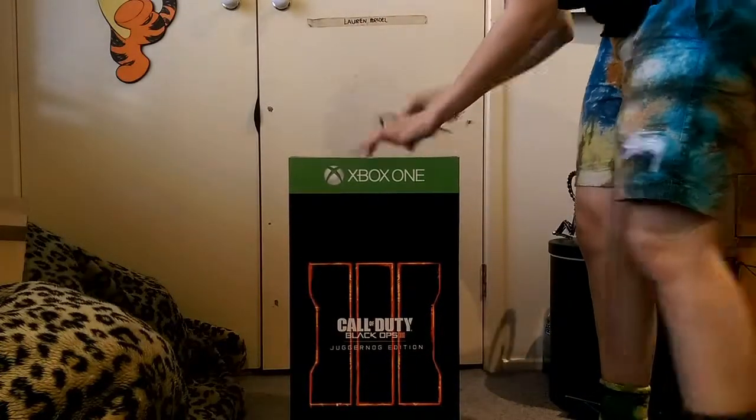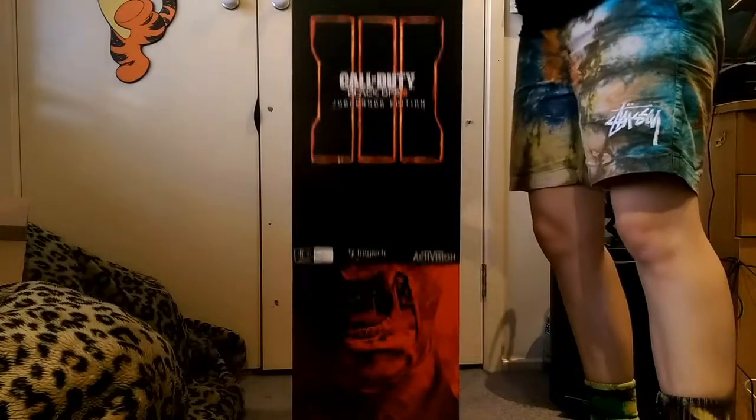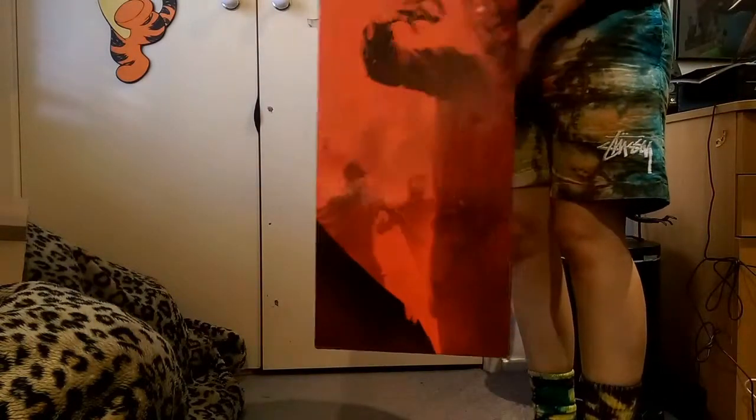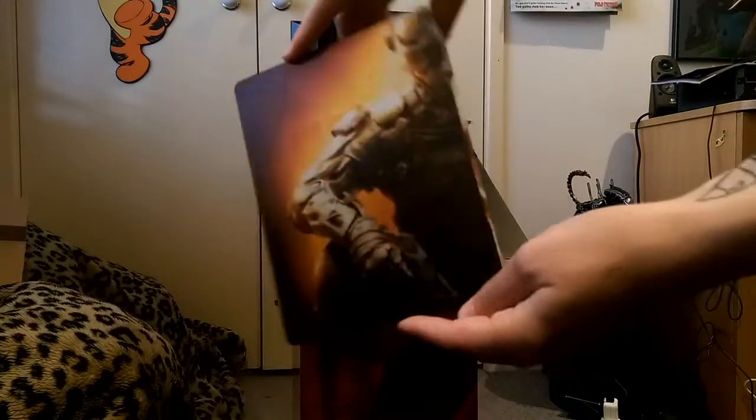Alright, open into the second layer. Yeah, show off half of that artwork - someone put a lot of effort into that. And here we go, there's the steel case with some nice art on there.